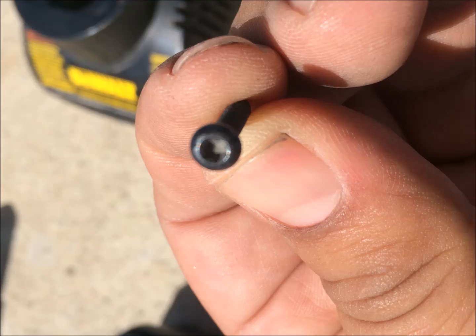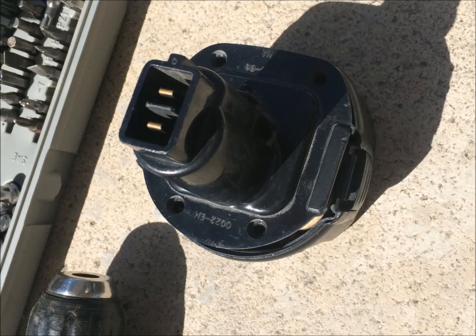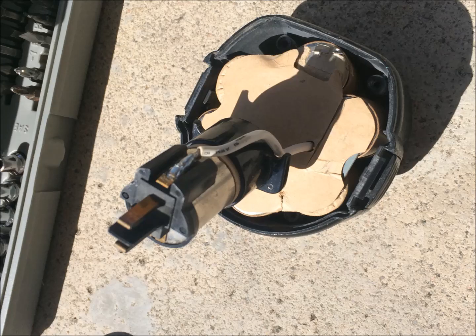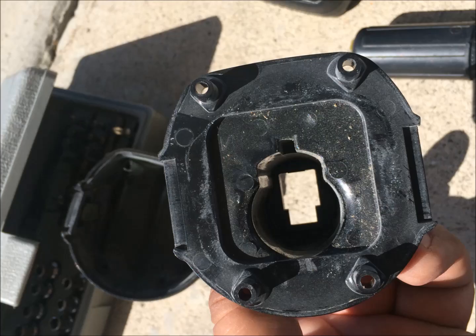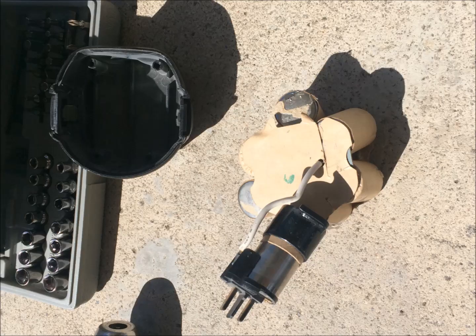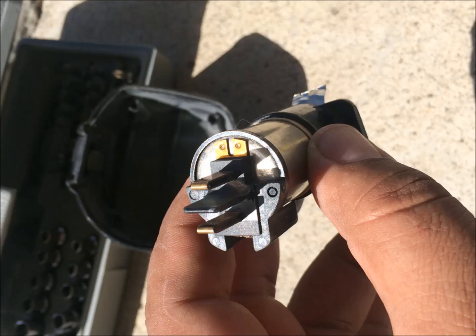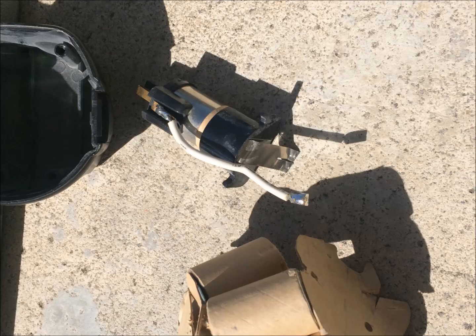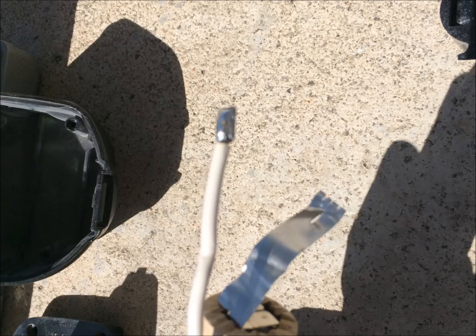First, I start by taking the battery apart. As you can see, it has special screws, so you need special bits. Once you open the battery case, you're going to find the old batteries inside. What's more important about this part is that there's a connector inside with a white wire, and it also has a metal plate — that metal plate is what's going to close the circuit once connected to the AC adapter.